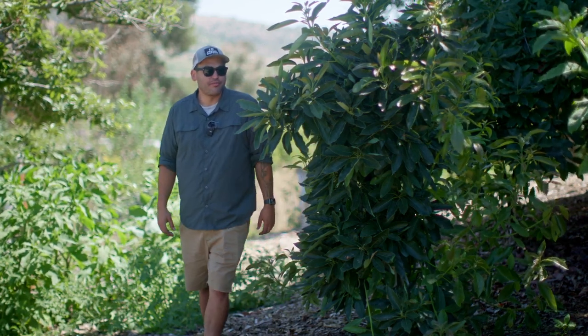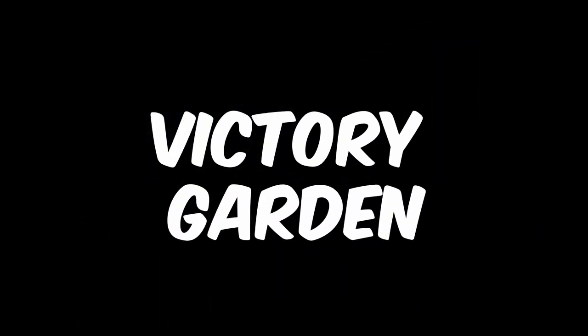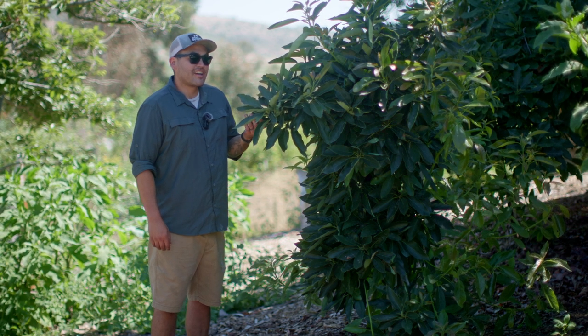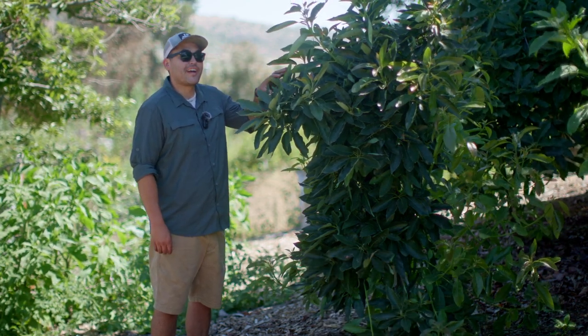Fool me once, shame on you. Fool me twice, shame on me. This is an avocado tree I planted a couple years ago, and I actually made a video about this tree about nine months ago.